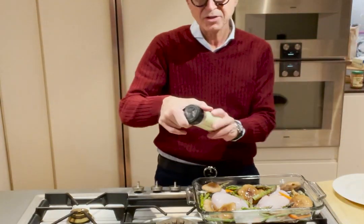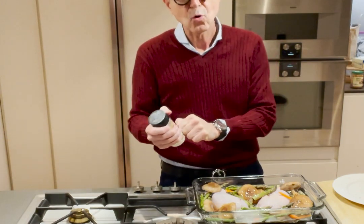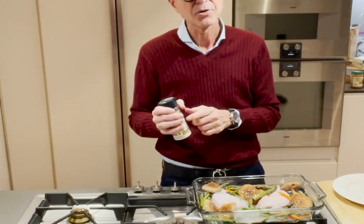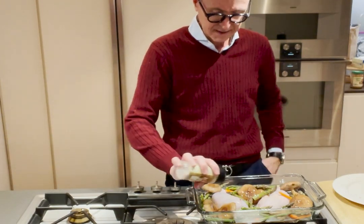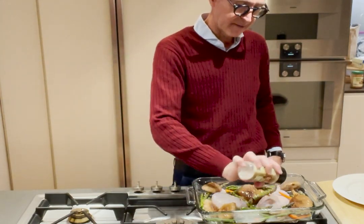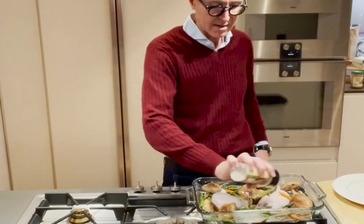Salt. My favorite is Real Salt because it comes from an underground ancient ocean that no longer exists in Utah. This salt has never seen daylight until they take it out of the ground. I literally salt everything.